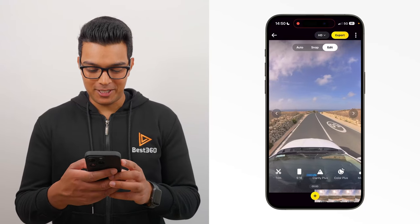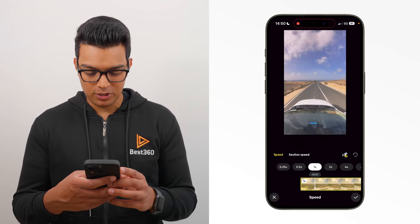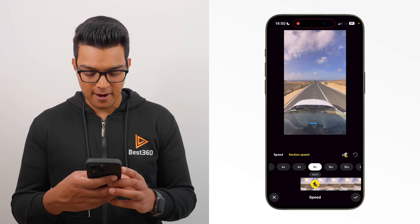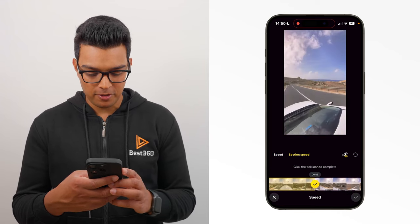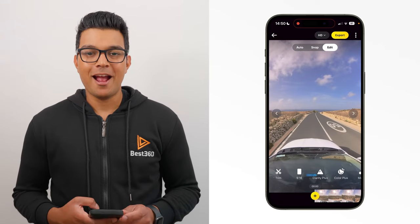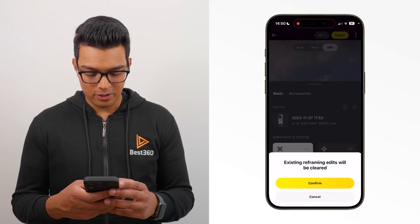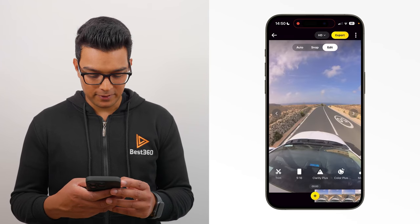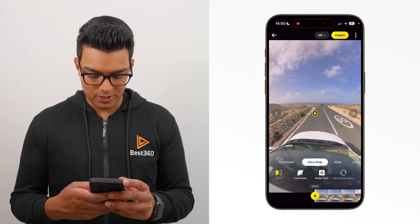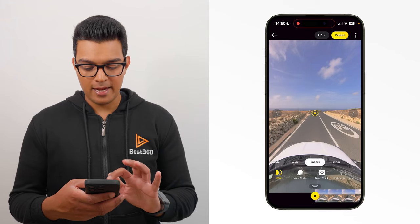To edit this shot, the first thing I want to do is add speed. Move forward one second in the timeline which will be normal speed, then go to speed, section speed, eight times. Add speed from here throughout the entire shot, except for the last second. Tap the ticks to confirm. The next step is to reframe the shot — the easiest way to do this is to turn on direction lock. So go to settings, tap direction lock and confirm. Then go to the beginning of the timeline, add a key frame, use the linear plus field of view, position the bonnet in the center of the frame, and update the key frame. Now when I play the shot back, because of direction lock being on, it's automatically following the direction the car is traveling in.